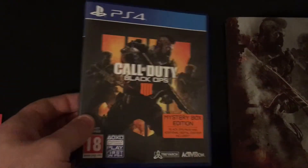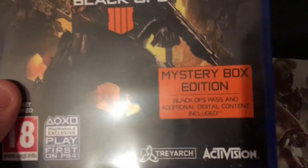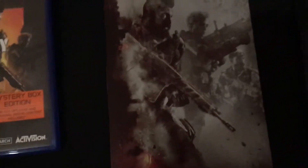You get the original case which has a mystery box edition ring on it, and you get a steel case as well. I was kind of surprised about that because usually you get like a sleeve with the game with the steel case, but they've done it a bit different this year. Unfortunately, you don't get two games.